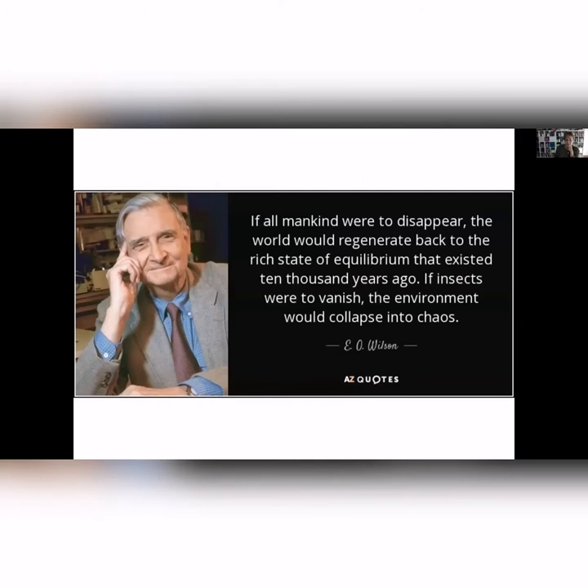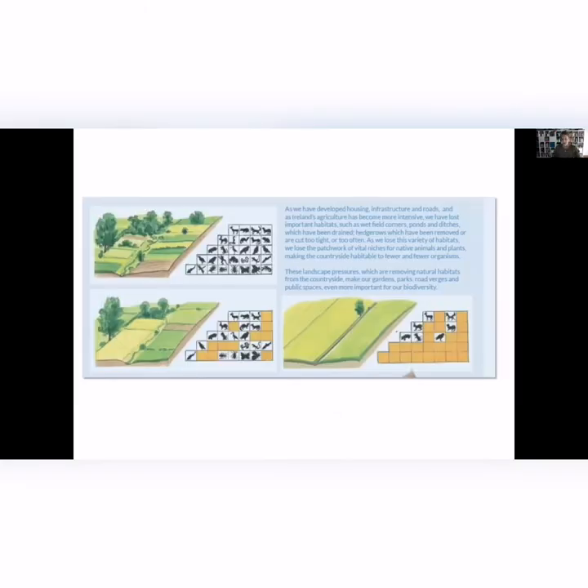E.O. Wilson, Edward Wilson, is a famous ecologist. He said if mankind was to disappear, the world would be fine — it would actually do really well and nature would recover. But if insects were to vanish, the environment would collapse into chaos. Insects are the base of most food chains for other biodiversity; they're pollinators and pest-control species. So they give us an awful lot of wealth that we don't realise.